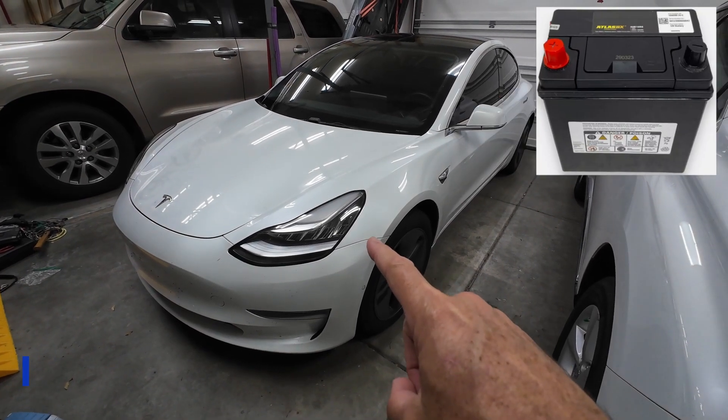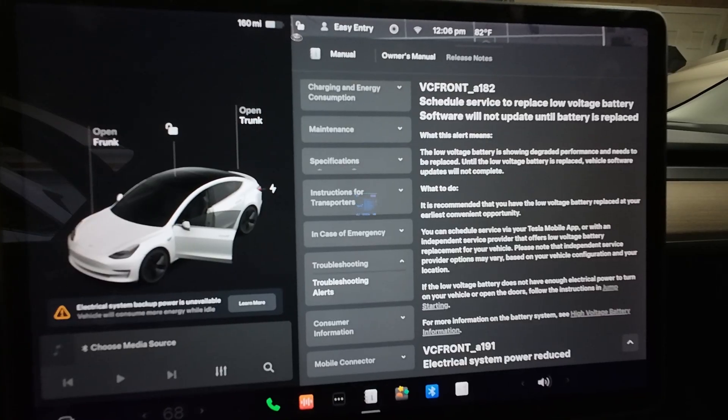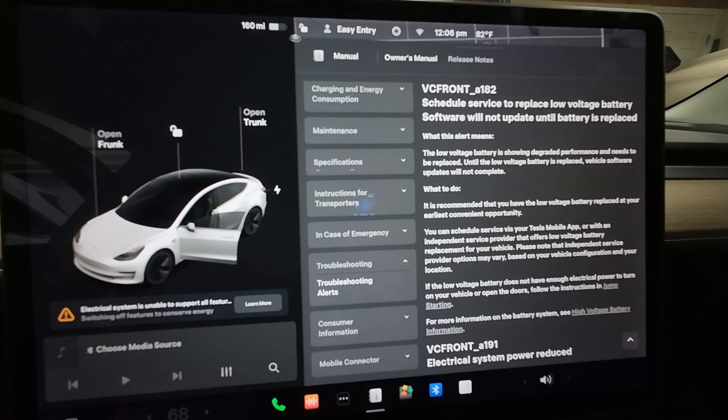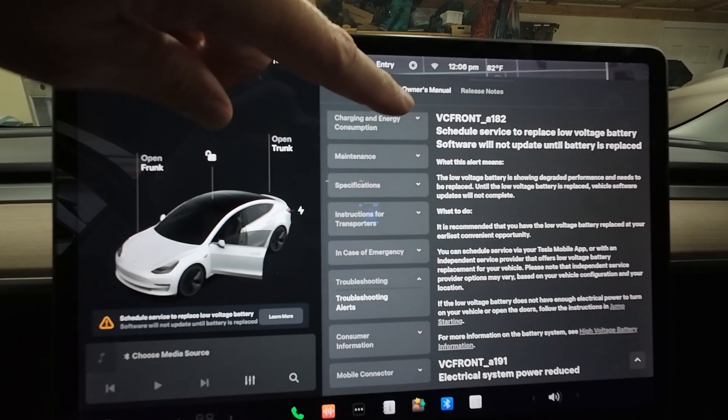Today we're going to replace the 12 volt battery — the low voltage battery — on a 2020 or older Tesla. You'll know it's time to replace your 12 volt battery when you receive this message: 'Electrical system unable to support all features, VC front A182.'